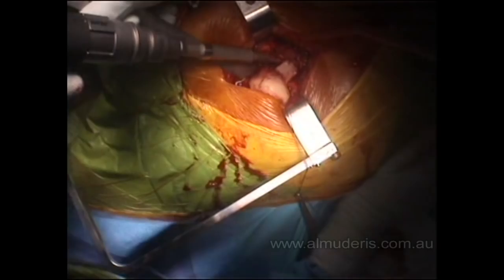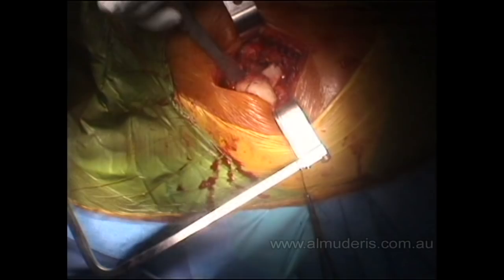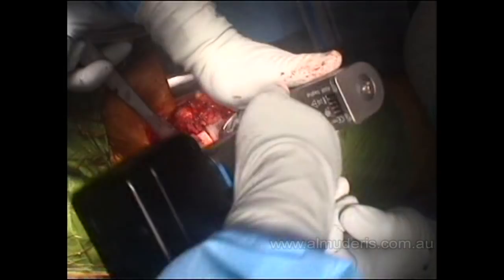That will ensure the canal is broached in the center. Going up by size with the reamers — I am reaming size two. It is worthwhile cleaning the reamer and removing any bone attached to it. After reaming, you can check where the lesser trochanter is. This is the psoas tendon and the lesser trochanter is just here — that is our landmark for how much neck cut is necessary.